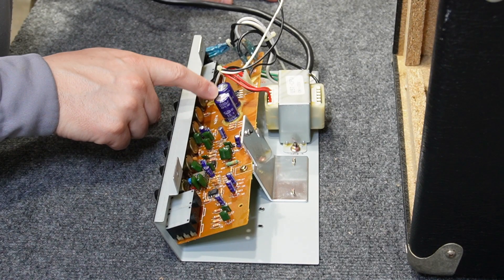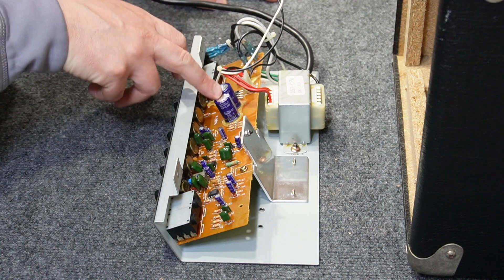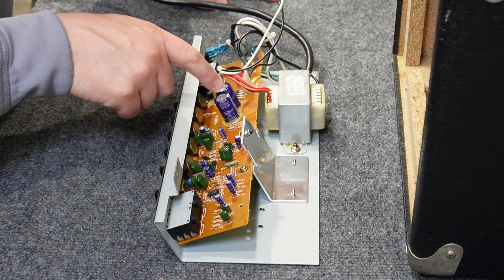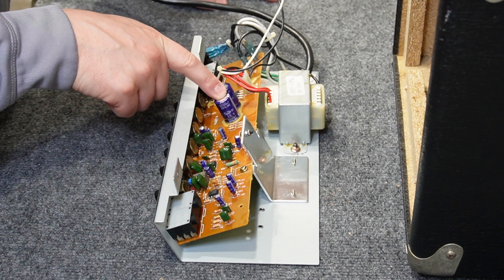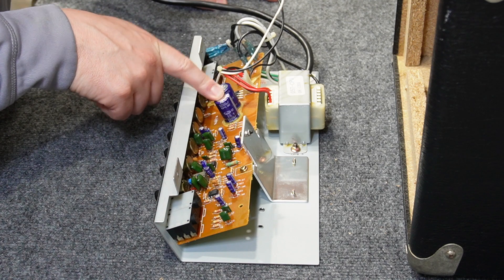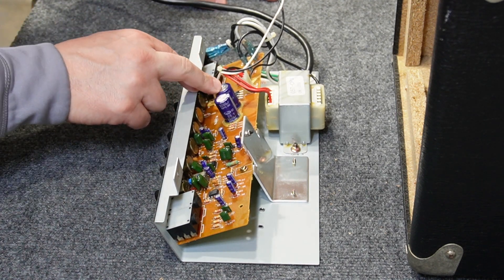Something I always look for on these is to see if the capacitors are expanded. There's an X mark on the top of these filter caps, and if they're bad they'll usually bubble up and the X will either disappear or raise up. I like to look for that — capacitors of this era are notorious for going bad.